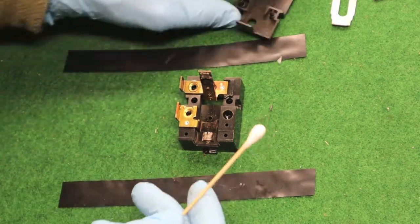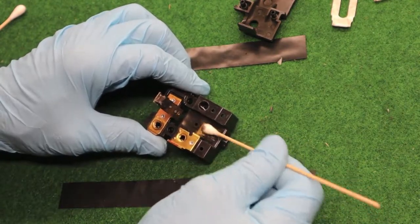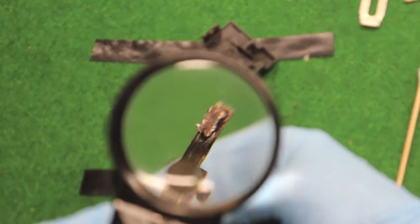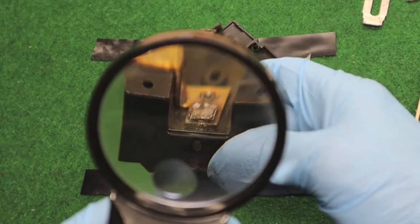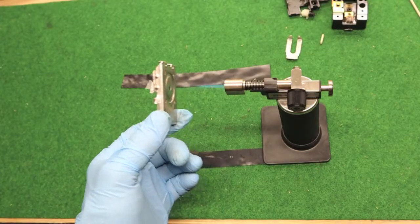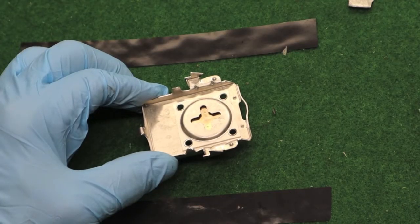We'll see how much carbon's in here. Try a clean one. There it goes. There she pops.